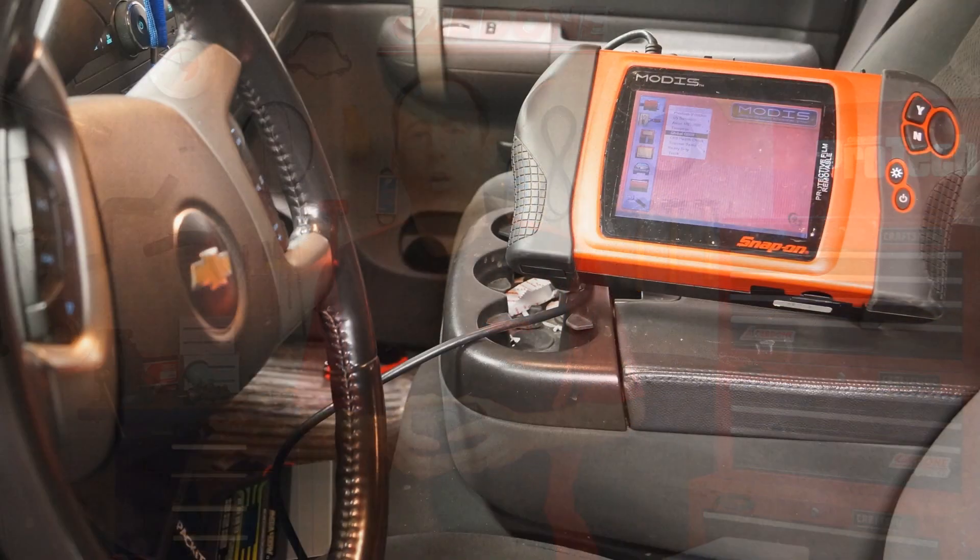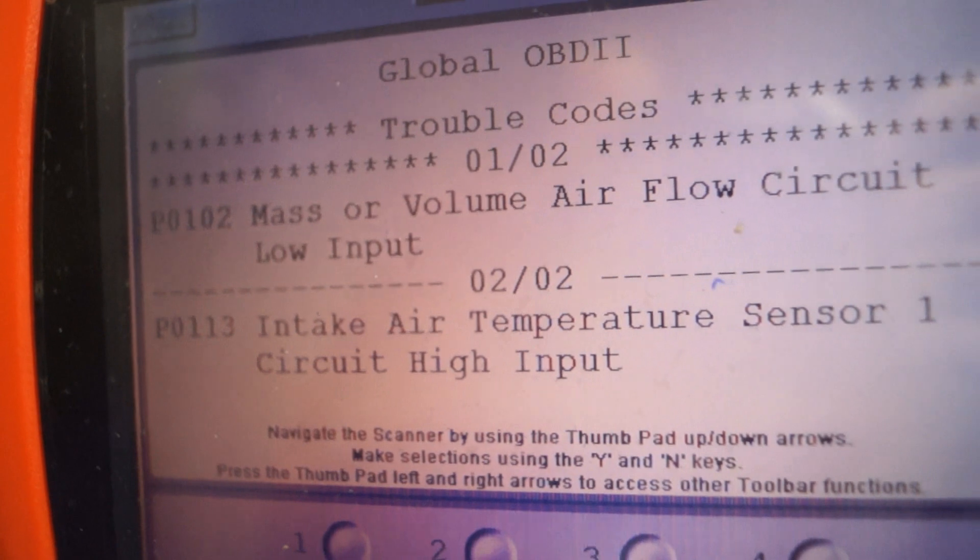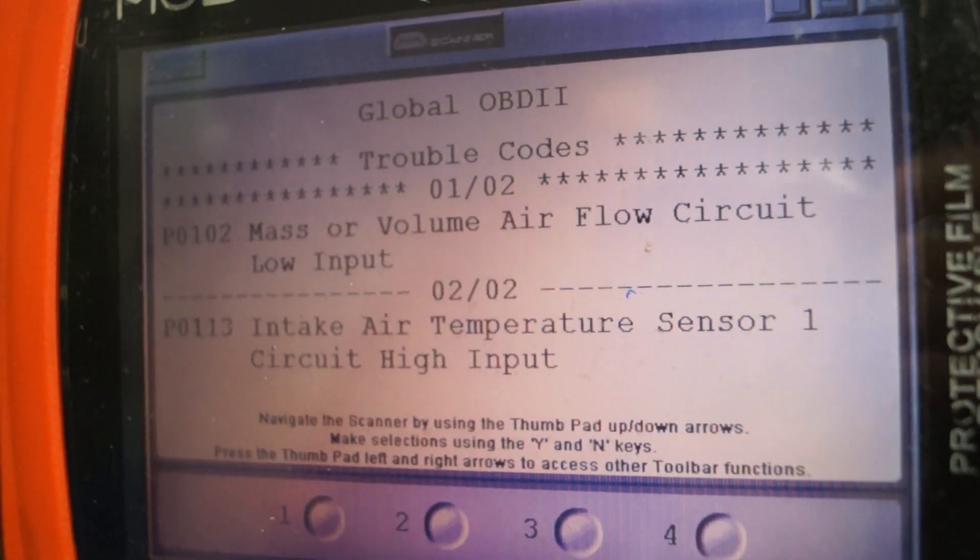However, the following tips should help ensure your mass sensor installation is a success. First, check for trouble codes. The vehicle may have problems that are preventing the sensor from operating properly. Repair or correct as required.